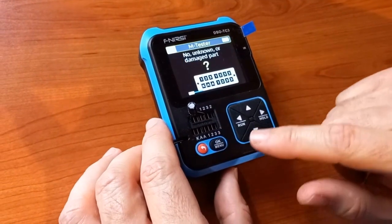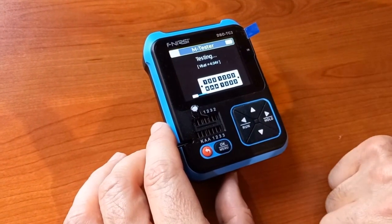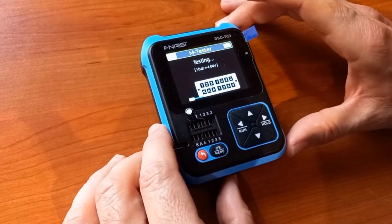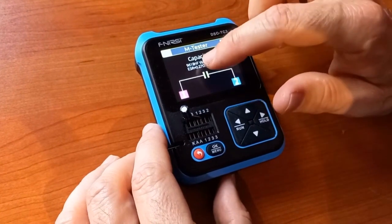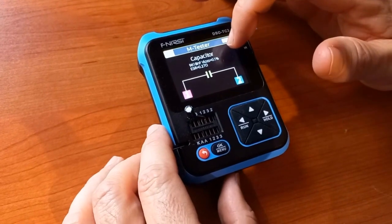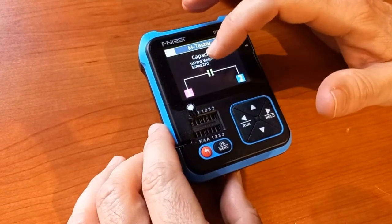Next I have a 10 microfarad capacitor. It will test it. And yes, there we go — 9.6 microfarads, which is close enough to 10 microfarads. It even gives the percentage error and the ESR, equivalent series resistance.